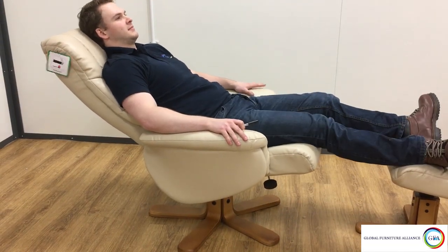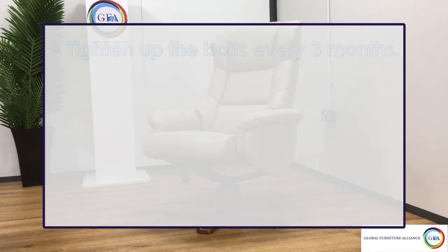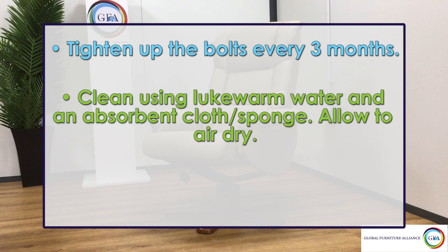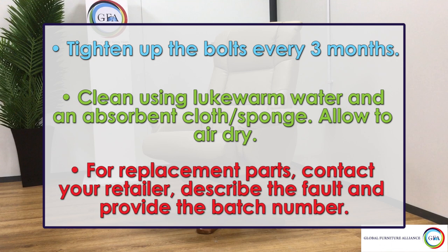Now to ensure you get the most out of your chair, you're going to have to take care of it. We recommend tightening up the bolts every three months to prevent creaking and to maintain the chair's stability. To clean your chair, use an absorbent cloth or sponge and gently wipe down the surface with a small amount of lukewarm water, then allow it to air dry. If you require any replacement parts, contact your retailer and provide them with the chair's batch number and description of the fault.